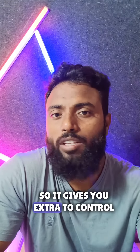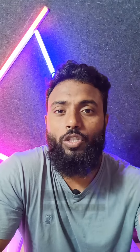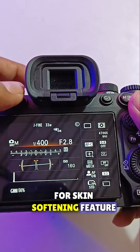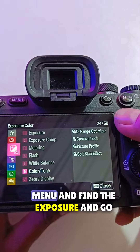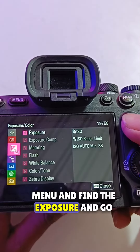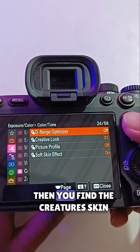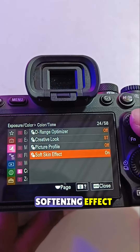It gives you extra control over your subject's skin textures. For the skin softening feature, you have to go to the menu, find the exposure, go to colors and tone, and then you will find the skin softening effect.